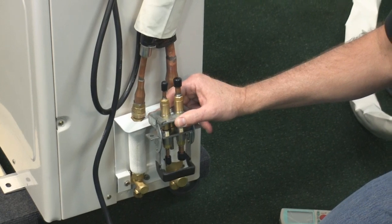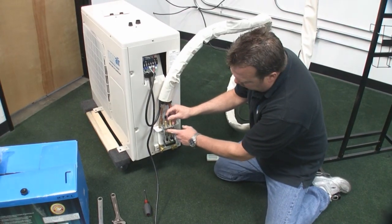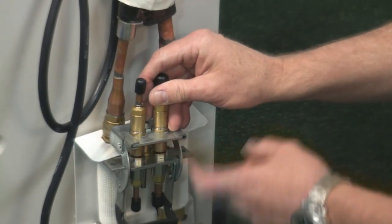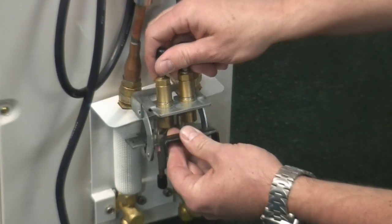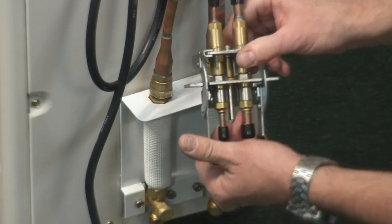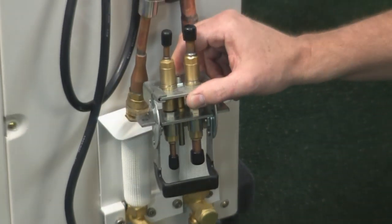The last step: once you turn the unit on and it's running in cooling mode, make sure you spray a soapy bubble solution and check for bubbles. Most times you won't have a bubble, but if you do — if a piece of dust got in there while you were hooking it up — simply shut the unit off, slide this out, slide it back in again, push the button down to make the quick connection, and spray it again. No leaks is a good thing.